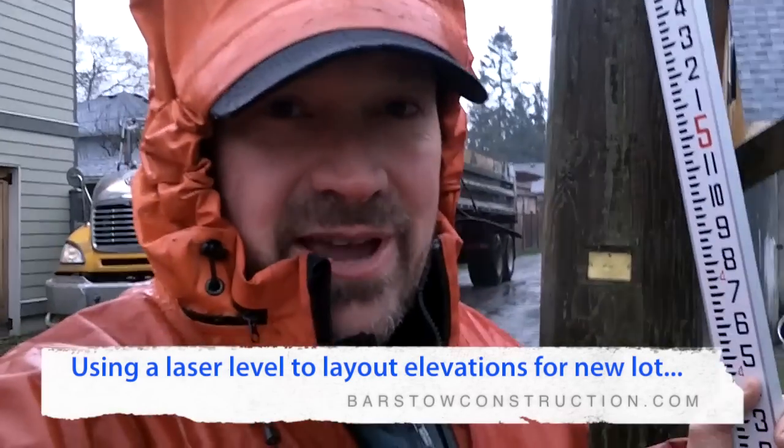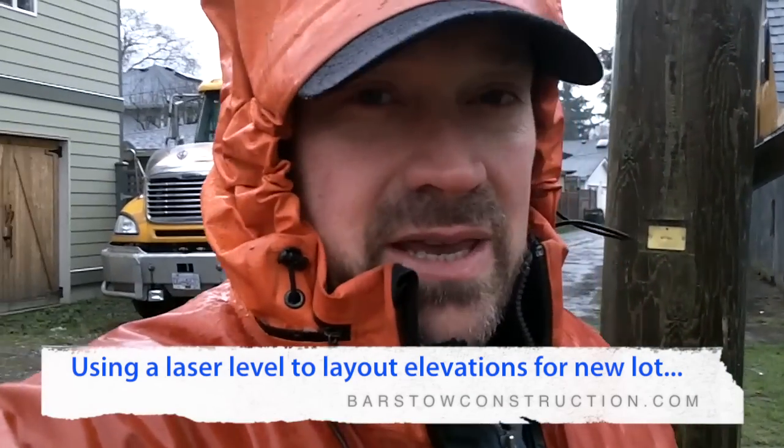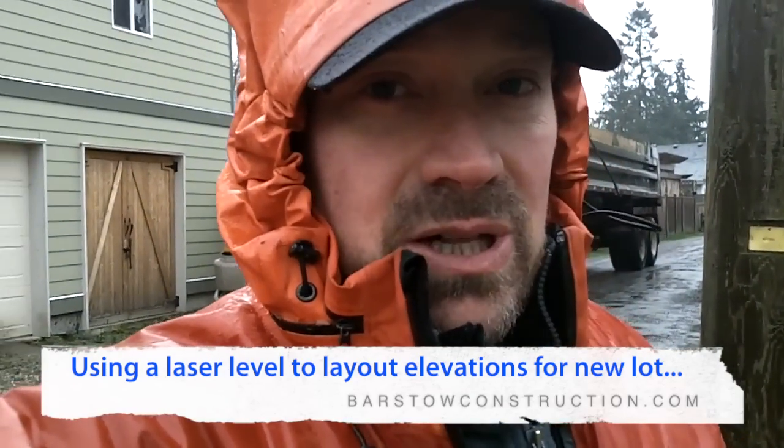Well good morning and it's just a gross day out here today, but as you can see I'm surrounded by trucks, which means we're taking away our old clay and the muddy topsoil that was here, scraping down to clear clay. What we like to do a little bit different than a lot of other builders is we like to actually put a foot of recycled concrete product on top of our clear scraped clay.